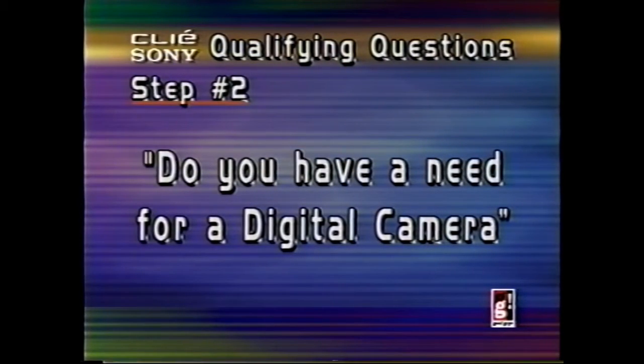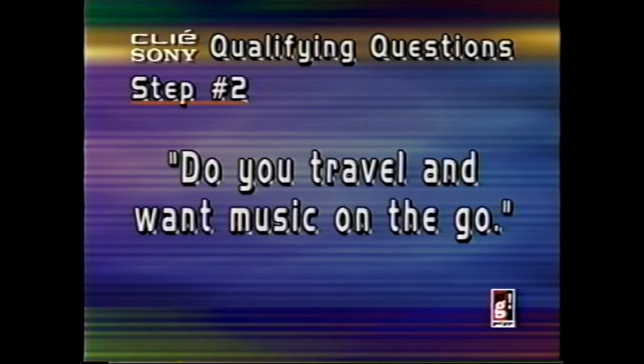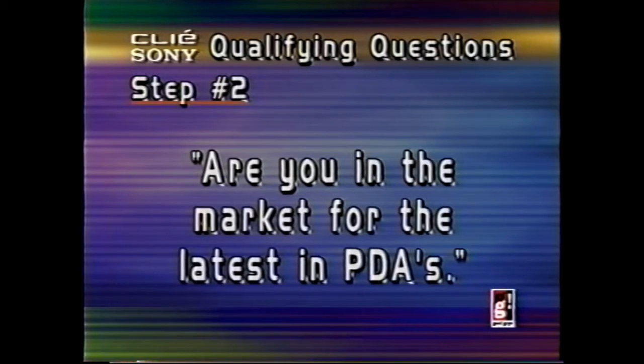Do you have a need for a digital camera, say for work? Do you travel and really want music on the go? Do you currently have an organizational system and want an improvement? Or are you just in the market for a really cool organizational system and want the latest and greatest? Making a presentation is also important — here are a couple of ways that you can demonstrate the Clie.